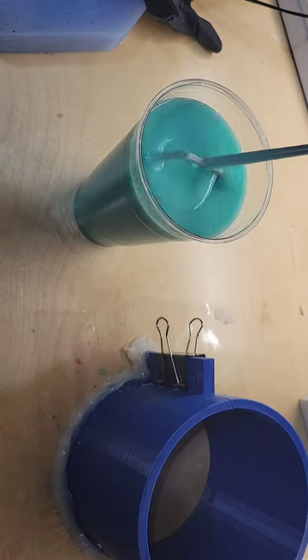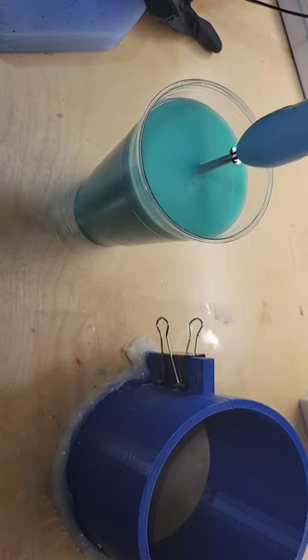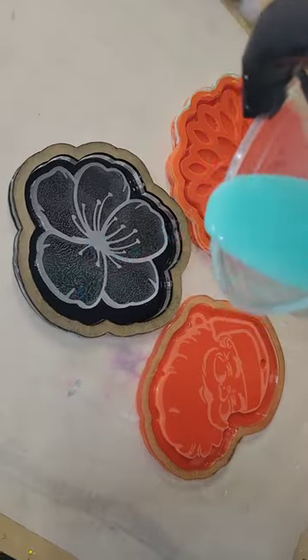You want to make sure you really get that mixed together well — parts A and B need to be 100% mixed. I mixed it for five minutes. Now we're going to fill up our mold housing.